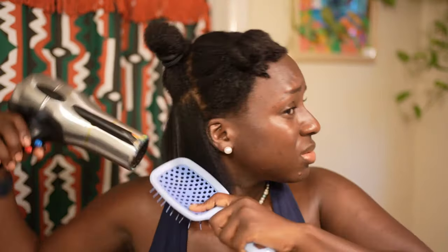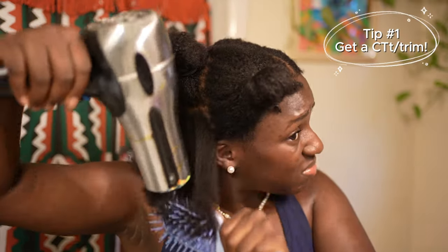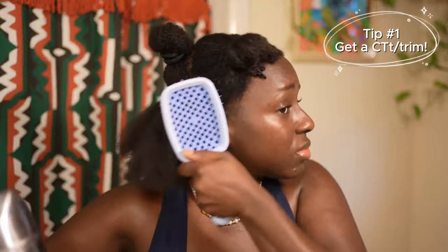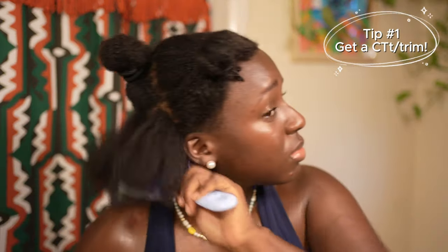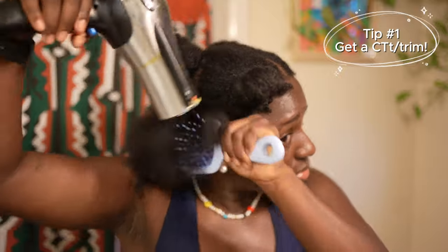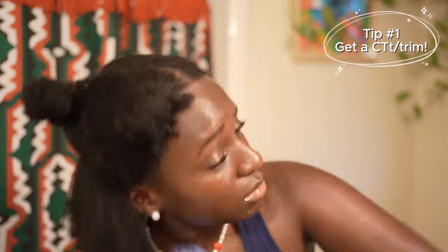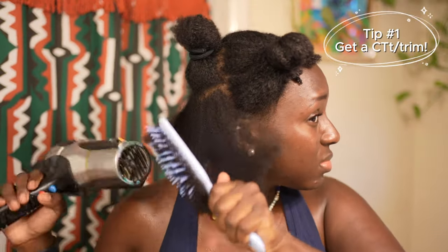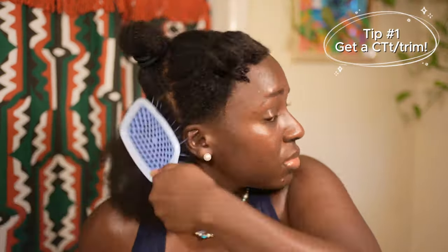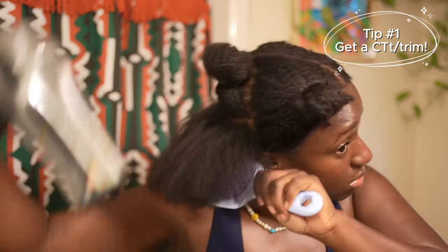I knew I had to do them. I just got a blunt cut on my hair not that long ago, and I personally feel like this hairstyle looks the best with a blunt cut — it looks more full. Mini twists will basically take down the volume of your natural hair, so I recommend getting a fresh haircut before doing this style.